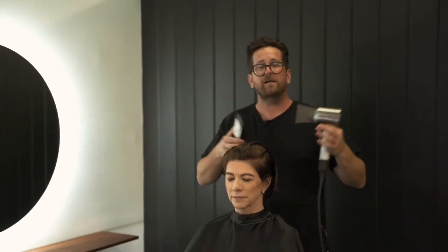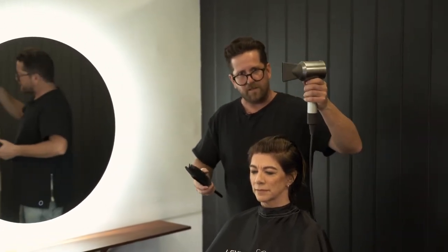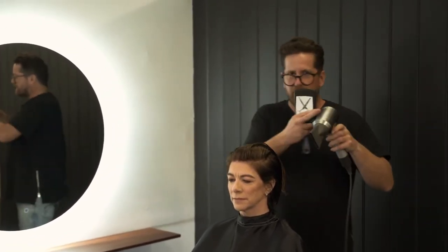The noise is amazing — it's so quiet. I can talk to my client at a normal level and I don't have to shout over the blow dryer. It changed the whole way we do things, and I think this will be a sign of things to come with blow dryers. It's beautiful.